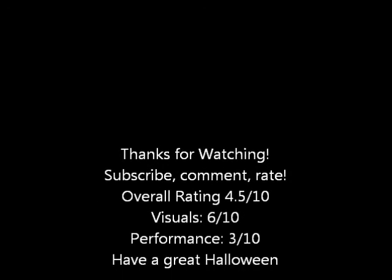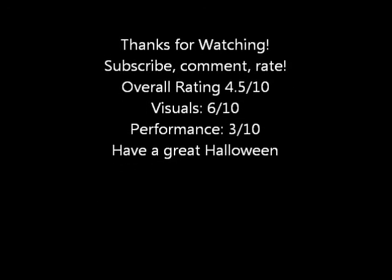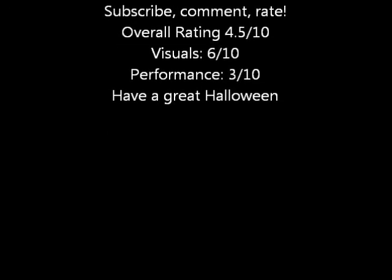Anyways, thanks for viewing another video. Everybody have a happy Halloween. Subscribe to my channel, add me as a friend, and rate and comment this video as well as my other ones. Thanks for watching.